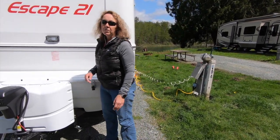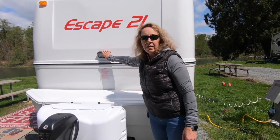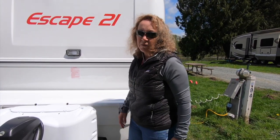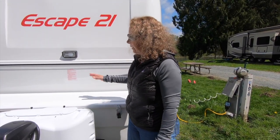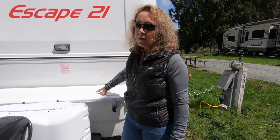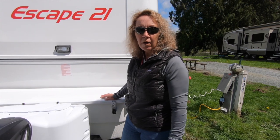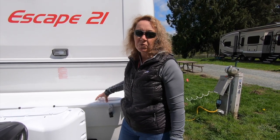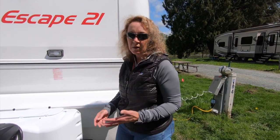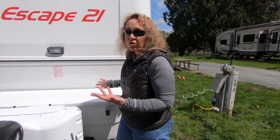The next option we chose, which is not standard, is adding a light up here. This light comes on and off on the outside — we thought we'd use it if it's dark and we need to get into the bin or check propane. The next thing is the storage box, which is an option you can choose to have. If you are getting an Escape RV I really recommend having some sort of box up here for external storage — things like power cords, hoses, chocks, etc.